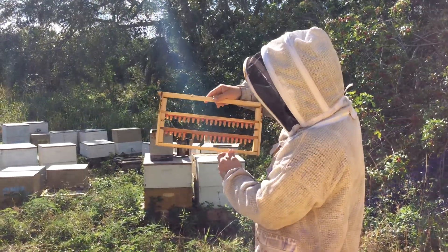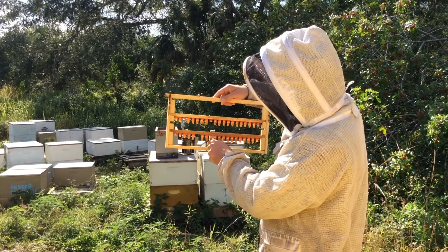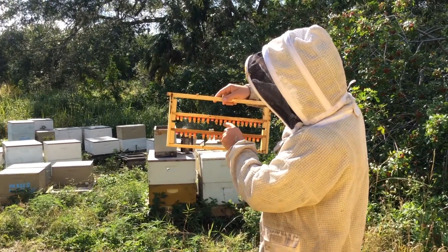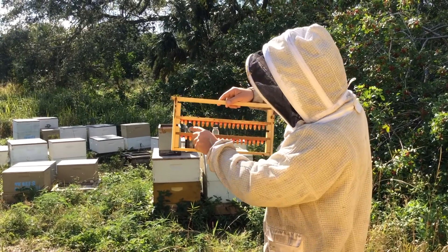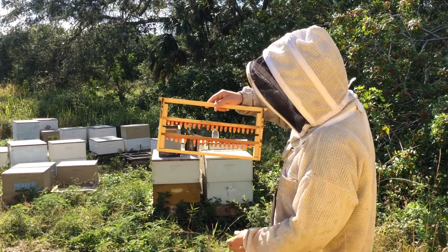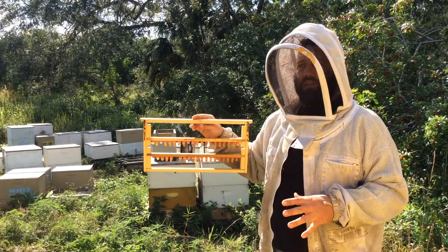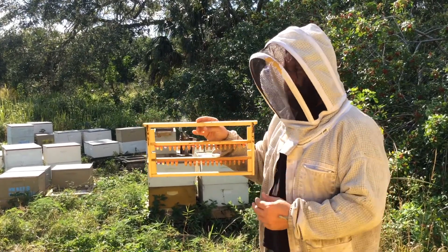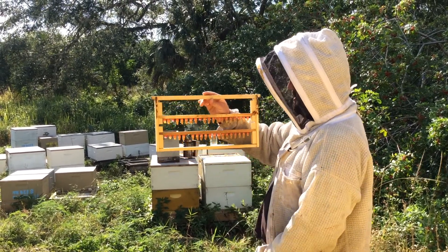Sometimes you want all these cells to look similar — be straight. Sometimes some of these are a little bent, they kind of curve at the bottoms. That could be for multiple different reasons, but you want to find your strongest, healthiest hive to be your cell builder. The stronger the hive is, the stronger the queen cells will be.